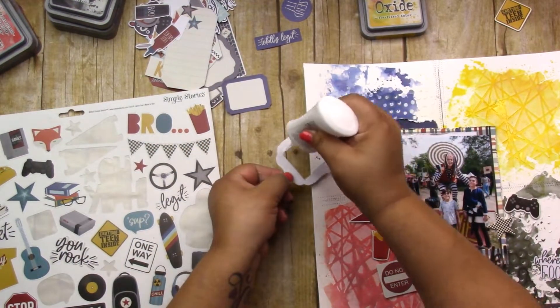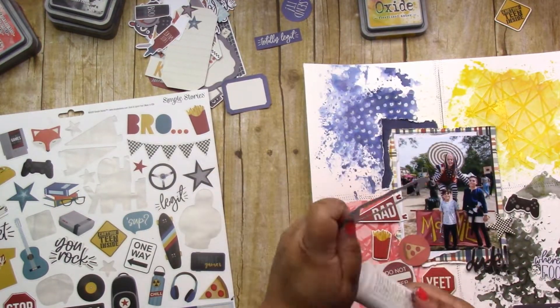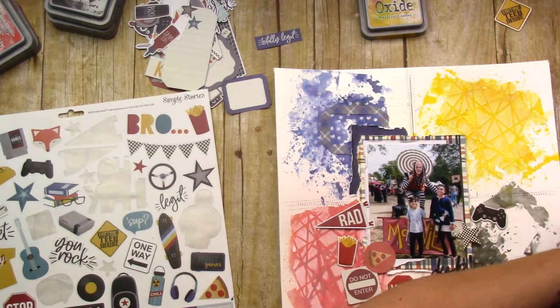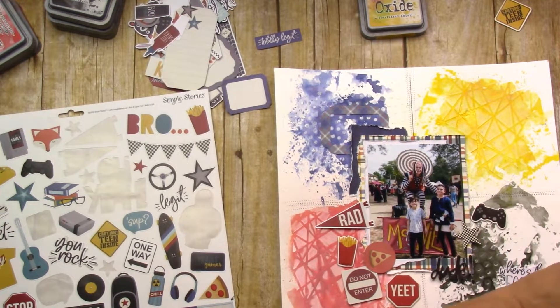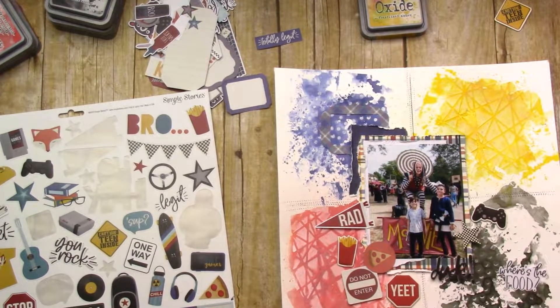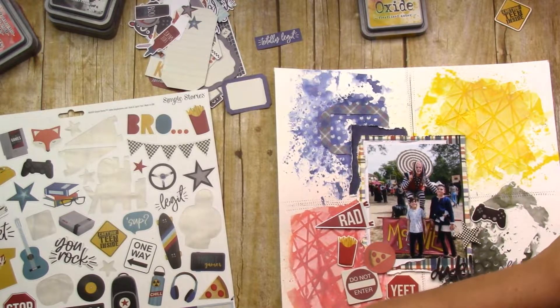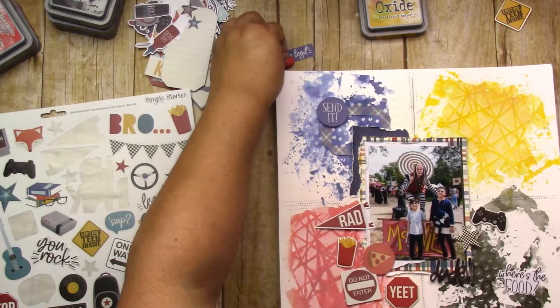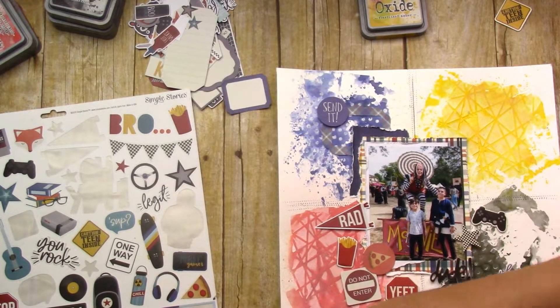I don't know how long they will last but for the price and the amount you get, that's what I use and they seem to work fine. I do try to use liquid adhesive when I have such a full mixed media background plus the modeling paste — roller adhesive is just not going to cut it. Definitely use your liquid adhesive to help hold everything down.